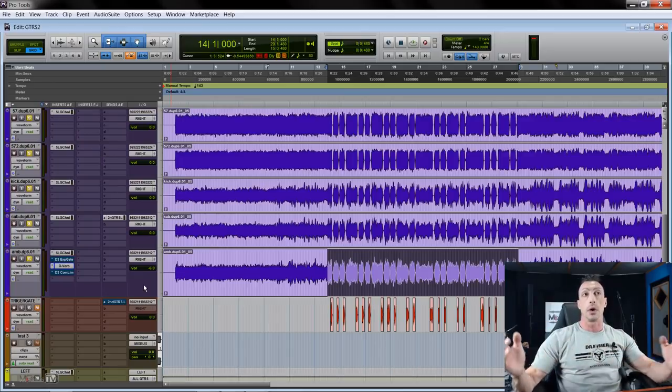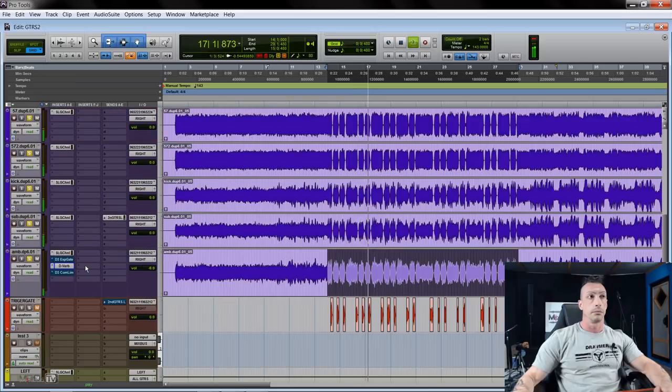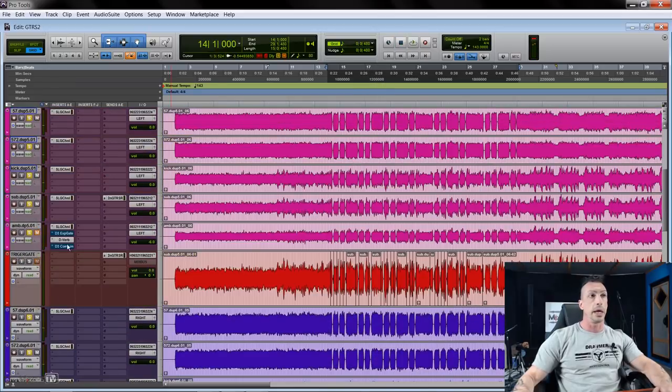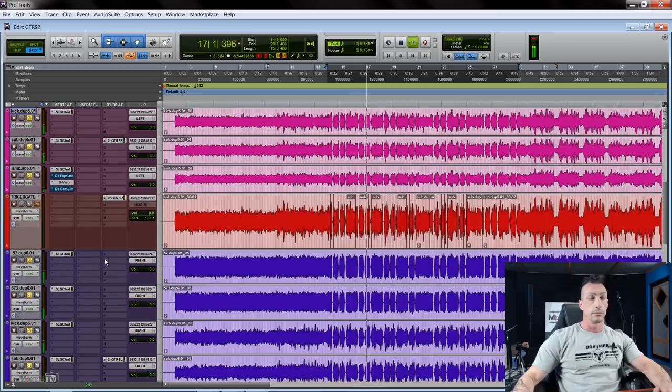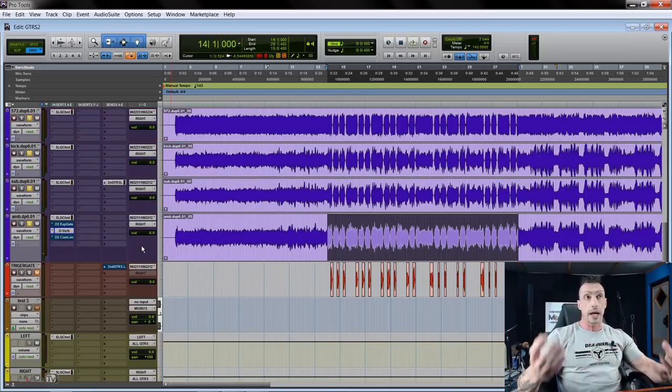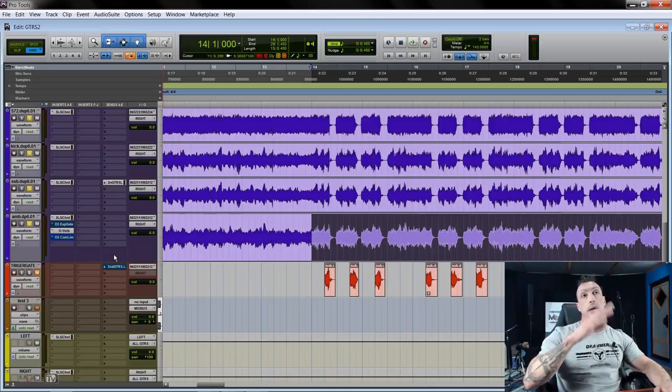If I leave the ambient on the whole time, to me it smears the sound way too much. Depending on what you like and the effect you want, it could be okay — especially for only a section of a song or a breakdown. But the way I like to use it is more to have the reverb fill the gaps between the notes. In this way the pattern played remains in focus and we have just a little bit of ambient when the note stops. There are several ways you can do this.